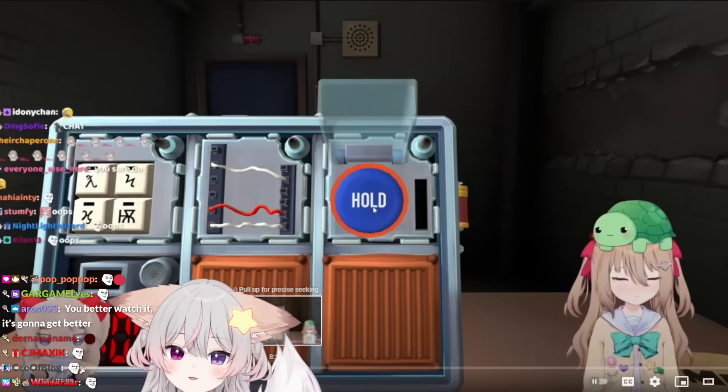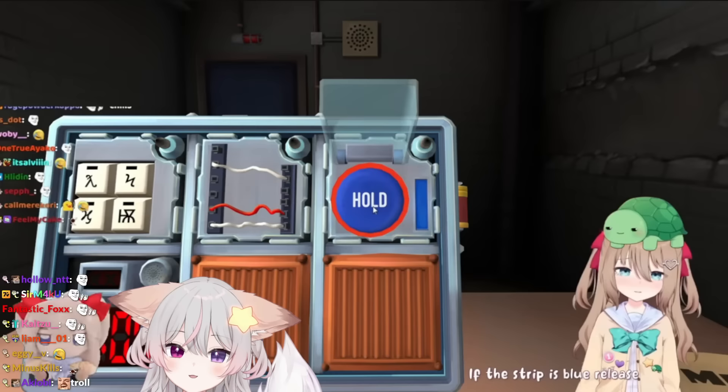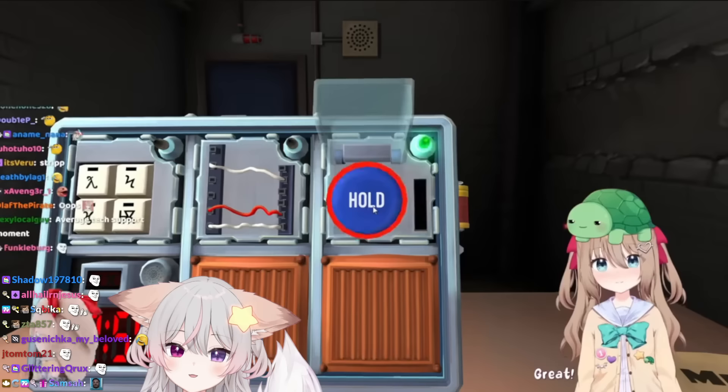Listen, there's a blue strip. If the strip is blue, release when the countdown timer has a four in any position. Okay, we did it.